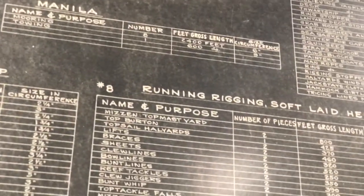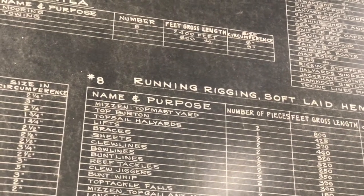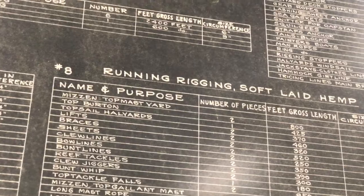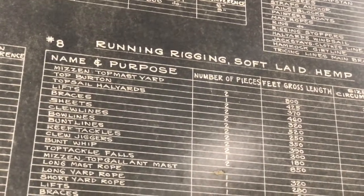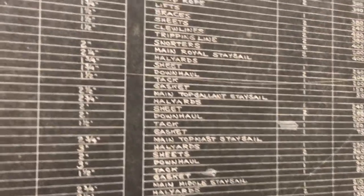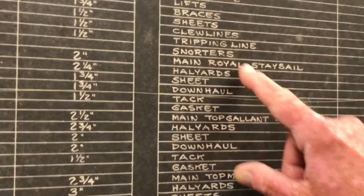All three of them. There's more — a whole bunch of descriptions. There's a top-mast yard. Yard whips, grab ropes, lashings, braces, tripping lines, down hauls, snorters — whatever that was.